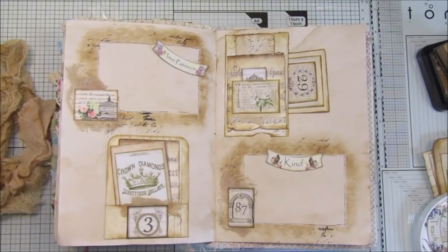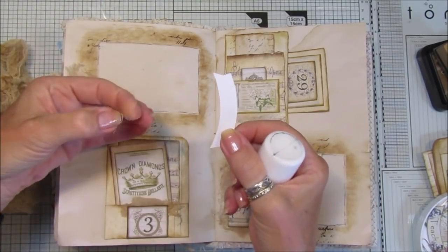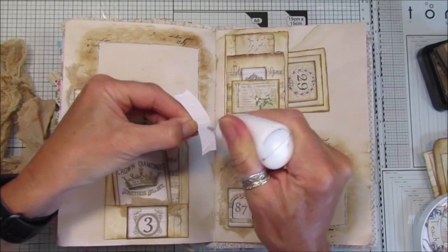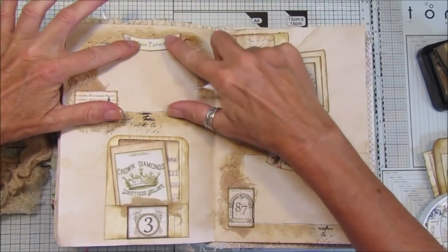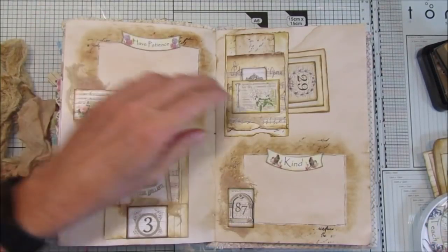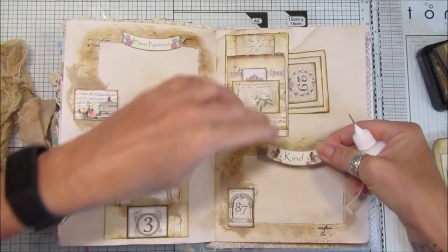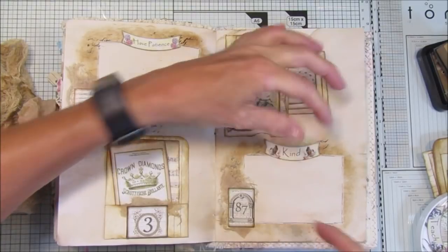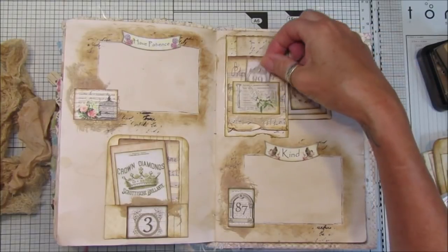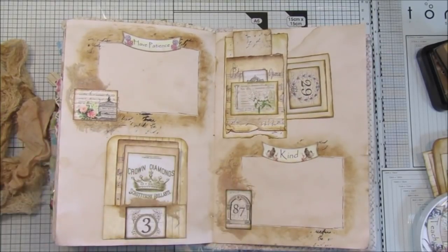I'm going to use the tacky glue for these because it's paper to paper - I'm covered in glue! Pop that on there, just on the top. There - I think that looks really nice. So you've got a nice journaling space here to do some journaling, and then we've got some little tuck spots and a couple of lovely little pockets to put things into - little notes and everything. I think that looks really nice.